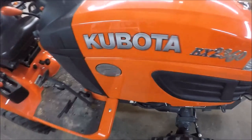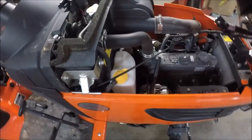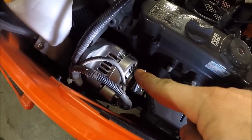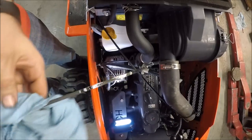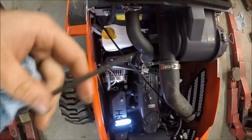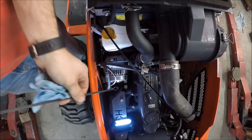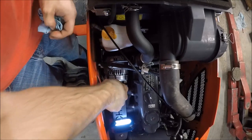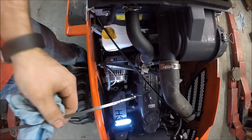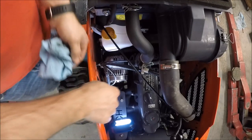Under the hood is where you check your engine oil and your engine cooler. Right in front of the alternator is the engine oil dipstick. Remove it, wipe it off. You're looking for your engine oil to be between the two dots. For temperatures above 32 degrees you want to use a 15W-40 oil that meets the CF spec or better.